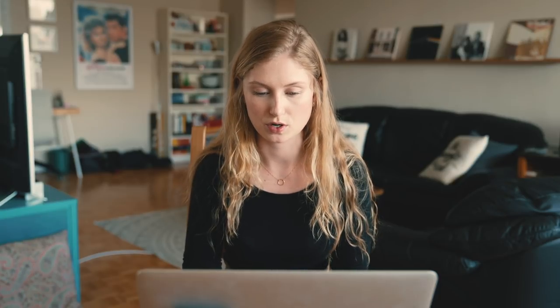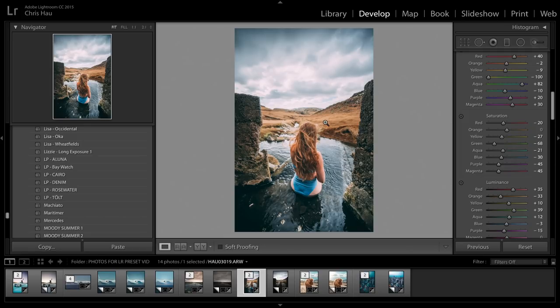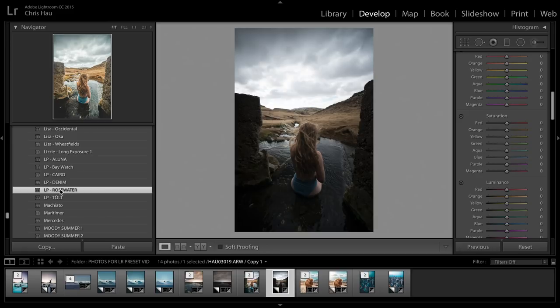The next one is Rosewater, and that's what I used on this photo here. You'll notice there are some pinks in the sky, I've done a little with the blues, the shadows are a little bit lifted, and the yellows are a little desaturated — not too vibrant. Here's the before and after: add Rosewater and there you go. What you'll notice with this preset is that all your highlights are going to look a little pinkish — it has a really light, pinky, airy nature to it. If you have a photo with a lot of white in it, it actually gives it a pretty cool faded effect too.